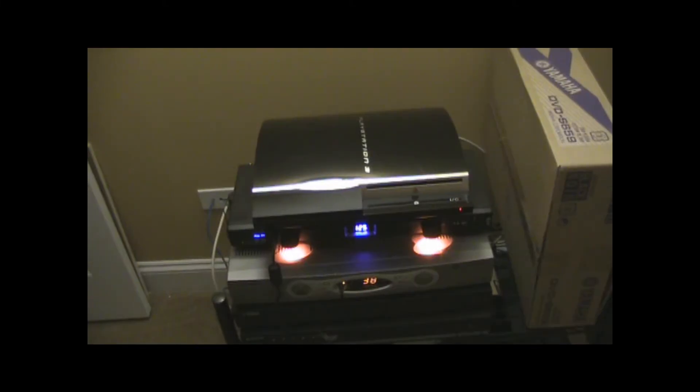Another way to mod video games — another console that you can mod on — is the PS3. A lot of people think there's no way to get game saves off PS3, but it's actually way easier than the Xbox 360.